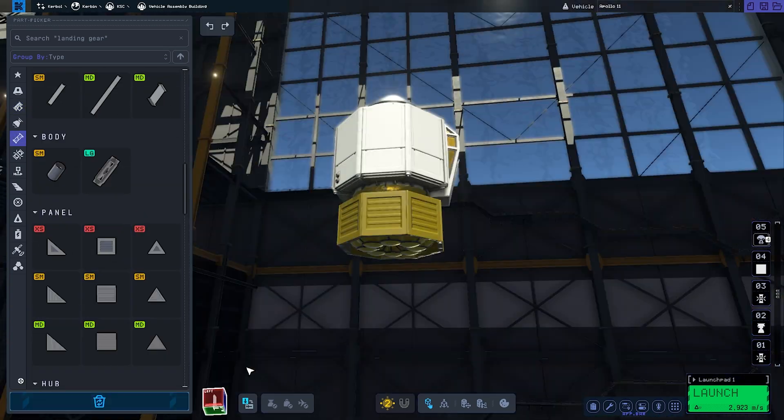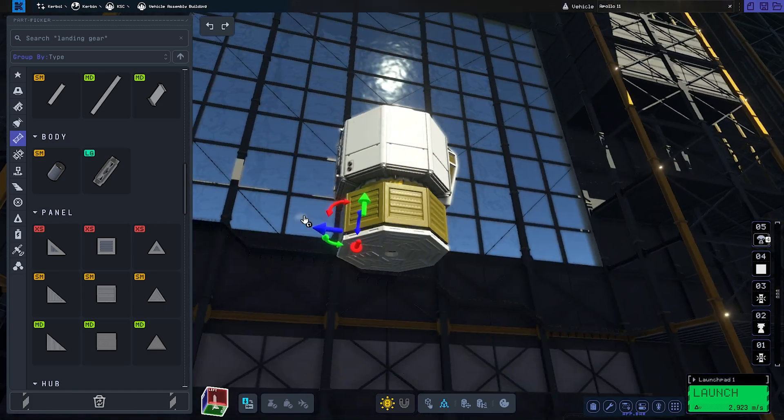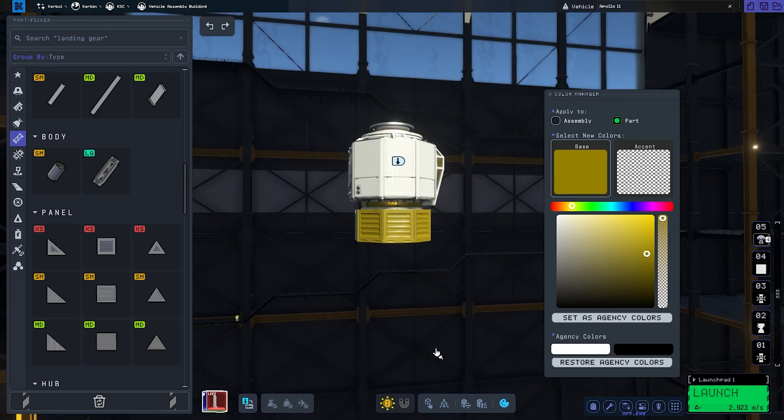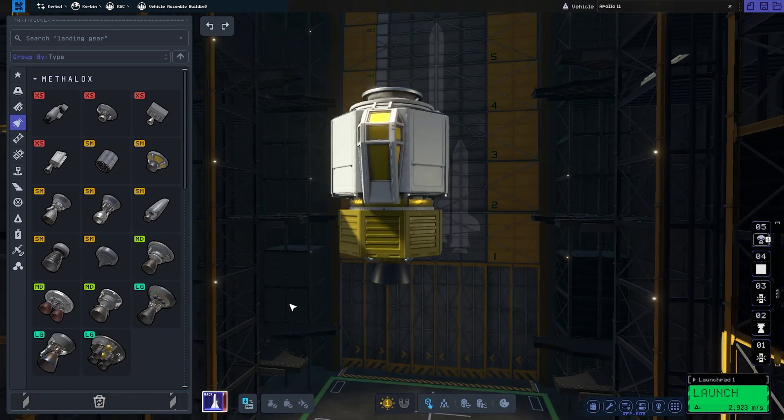I know those fuel tanks probably gave you chills, but just roll with it for now. They're going to be covered up the whole way, and that fuel ended up saving our whole mission when we were left with plenty of Delta-V after docking back with the service module.